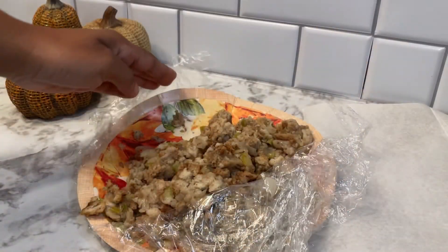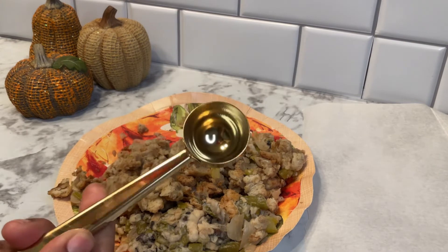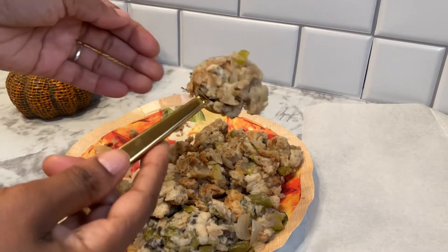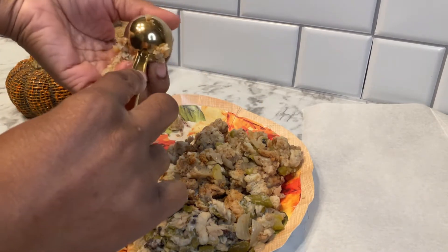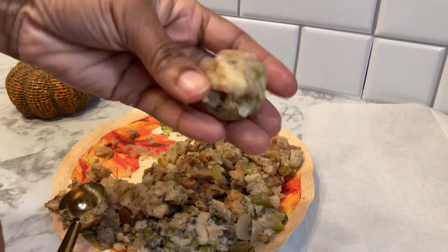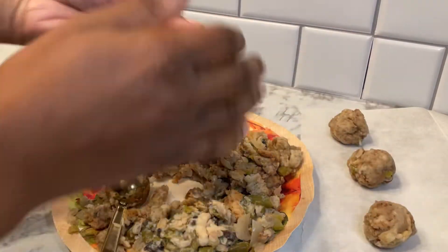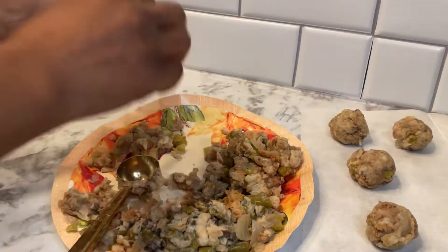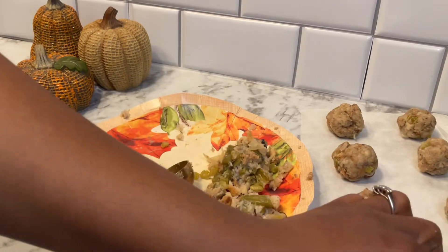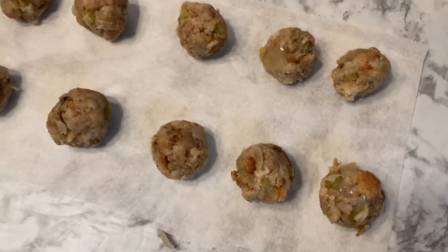Next we're going to make over our leftover dressing or stuffing. We're going to take a scoop and just form them into little balls. My dressing is still nice and moist so these were very easy to form. Once we form them, we're just going to set them on a piece of parchment until we have formed all of our leftovers. There's a bit of green bean casserole on this plate as well that we're just going to set to the side.